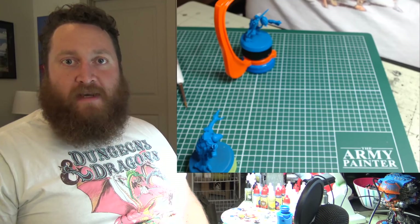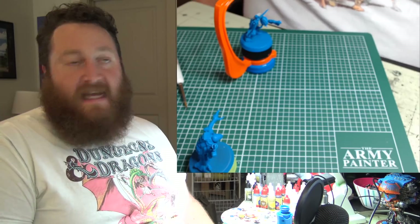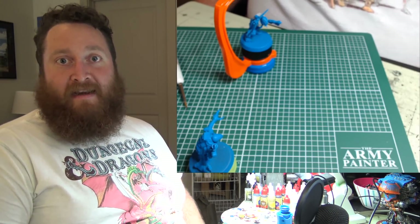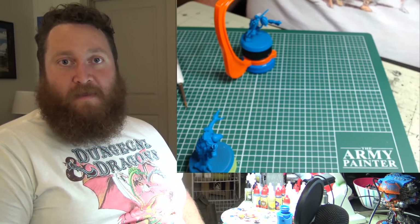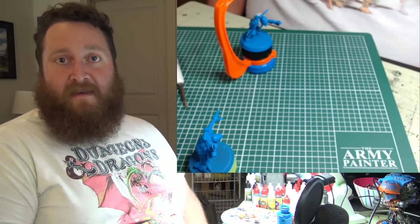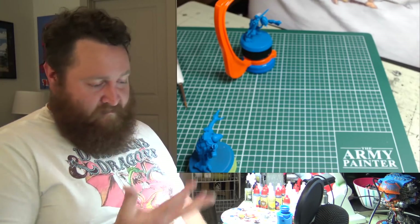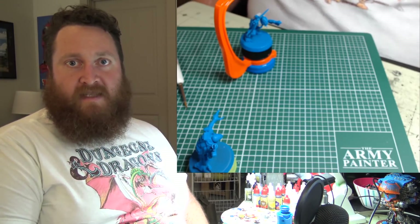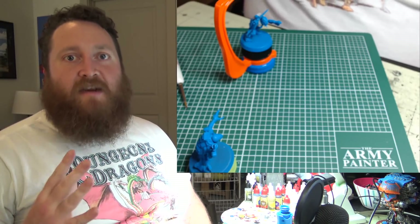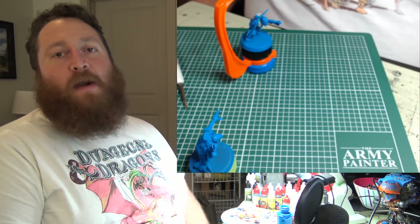He can get it done quickly so it doesn't take him away from the other aspects of the hobby he enjoys, and he can get back to doing what he loves. That's why Army Painter has the spray, paint, dip, and done process. You're not going to win a Golden Demon with that method, but you will have a fully painted army that's fun to play with, and you can be done with the aspect of the hobby you don't enjoy.